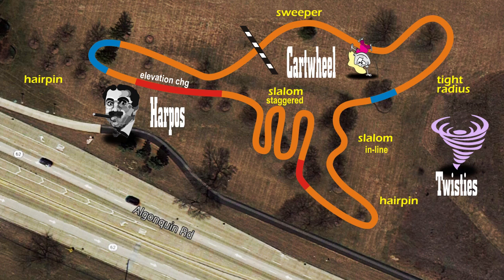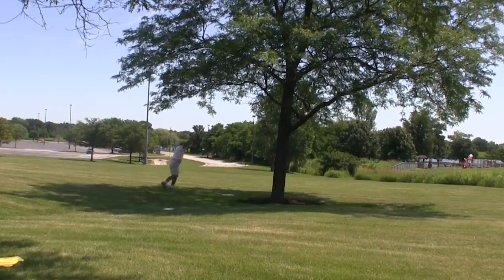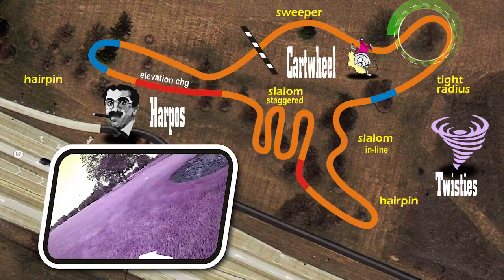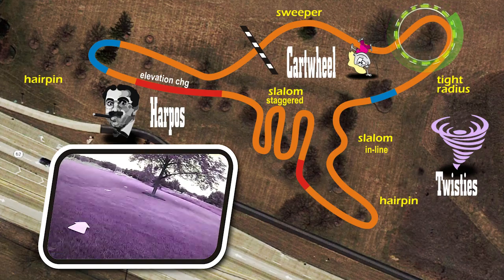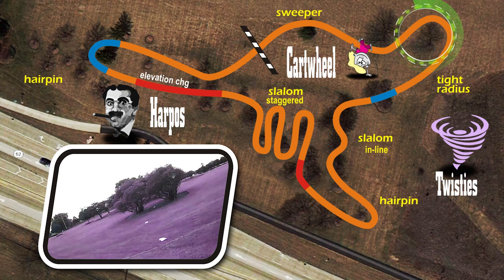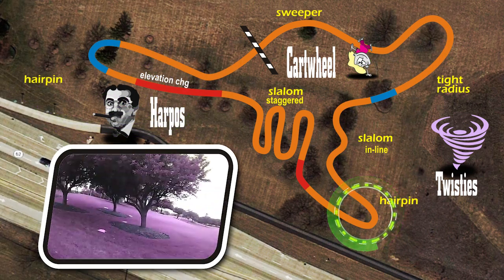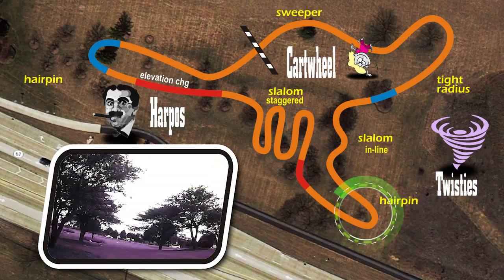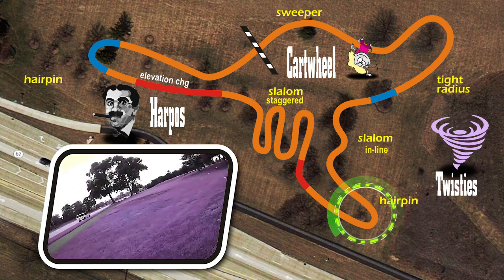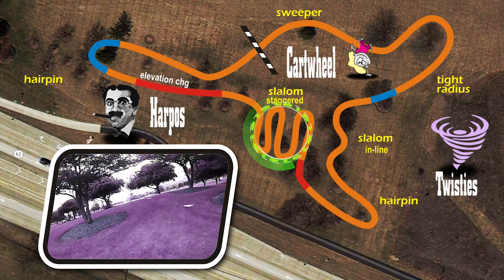Let's turn on the race cam. The course is divided in three sections. The first one is Cartwheel — the racer will be going topsy-turvy over this speed section. The racer should be full throttle through this loose set inline slalom into a tight radius. As we enter Twisties, the racer flies dangerously low through the duck under, into the second inline slalom, around a hairpin. Then he enters the third slalom, which is staggered. Boy, this course has got it all.